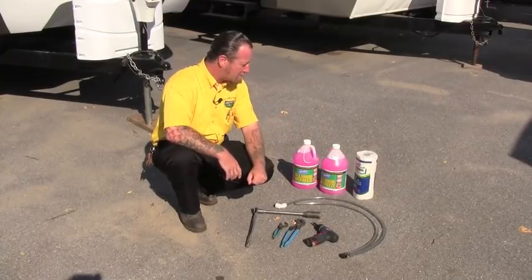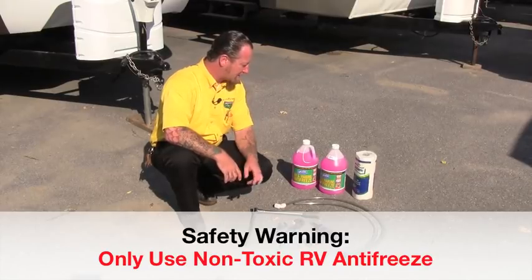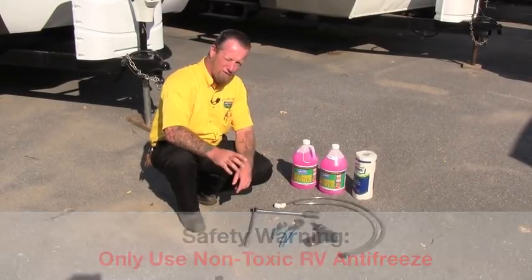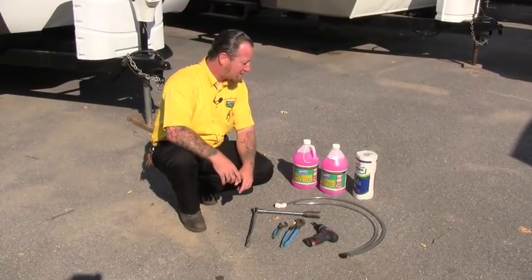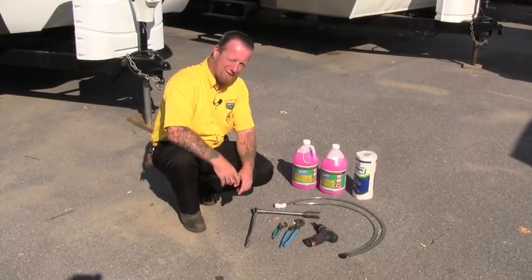I've also got a roll of paper towels to clean up my mess when I'm done. A couple gallons of antifreeze — I've done thousands of these so I can usually get by with two gallons. You may want to get three or four if it's your first time, just to make sure you've got enough. It's not fun to run out in the middle of the job when you're not quite done.